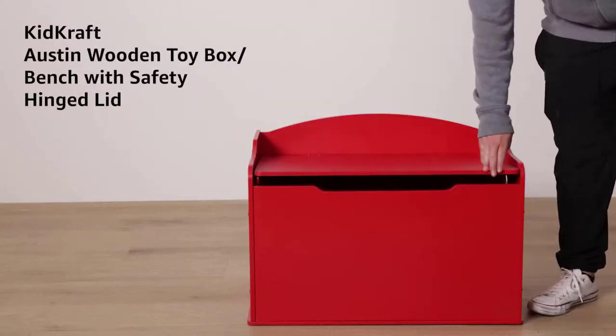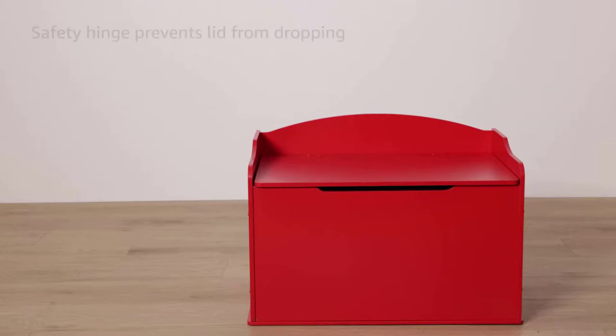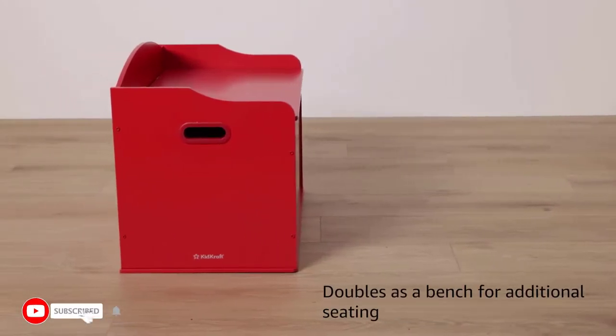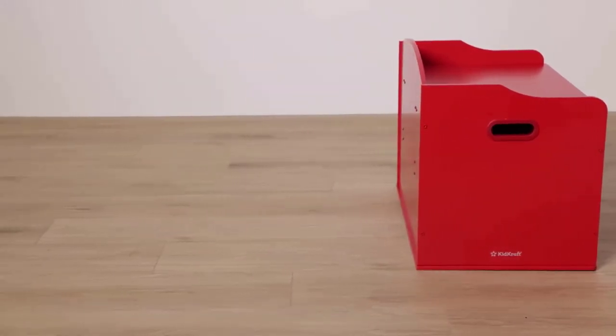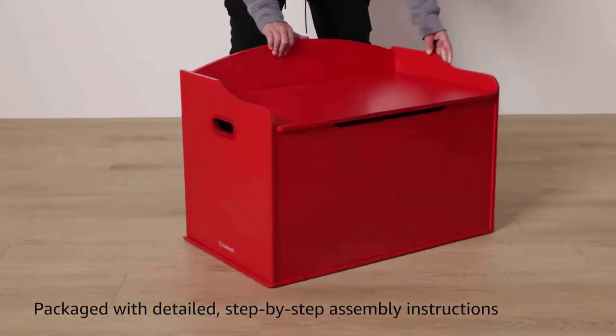Hi guys, today in this video we will discuss the KidKraft Austin wooden toy box. With its classic, handsome design, this toy box can double as a bench and provides a useful addition to any playroom. Designed with children in mind, the lid's unique safety hinge prevents accidental dropping to help protect young fingers.